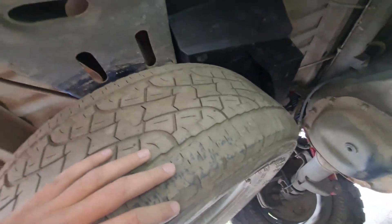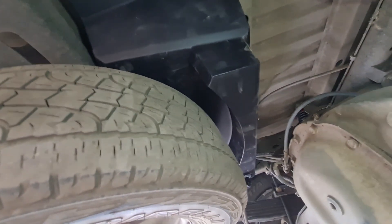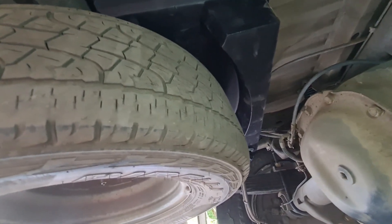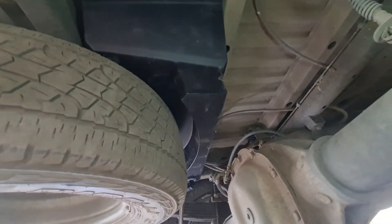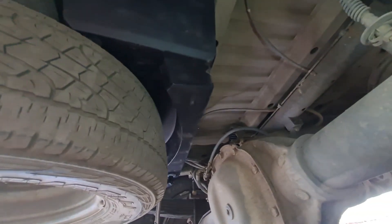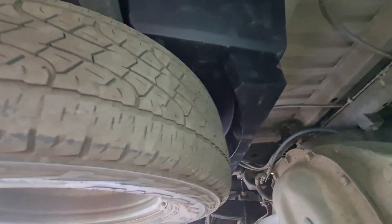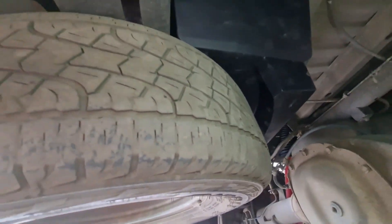And up she goes, back into its home. I've seen on Facebook that some guys say you can run up to 32s or 33s with this tank kit. As you can see with stock wheel and tyre size — these are 16 70s — there's plenty of room up there, which is really nice.